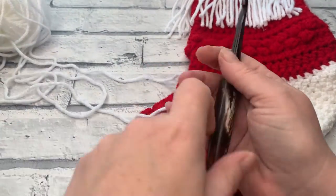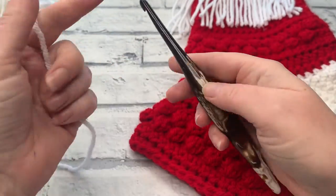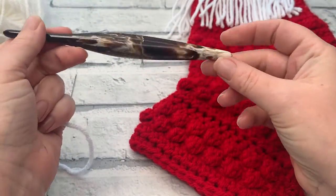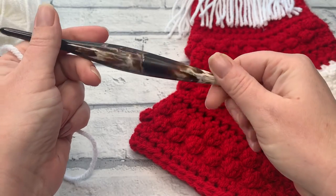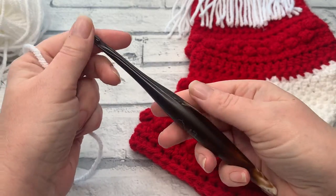I've got my 6mm Furls crochet hook — this is a resin streamline hook from Furls and it's my absolute favourite. The cafe cram colourway, I think it's called, has now been discontinued, which is such a shame. It's one of my favourite hooks, mainly because I love coffee.